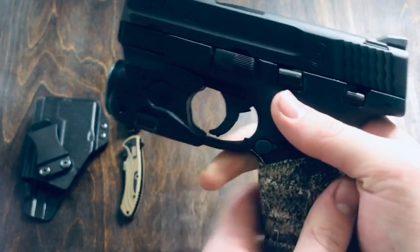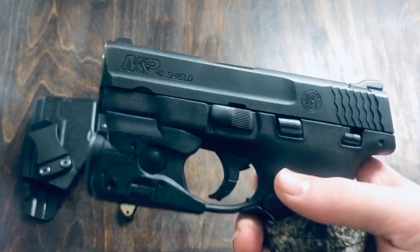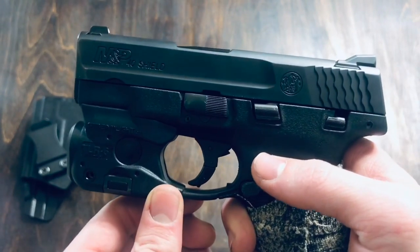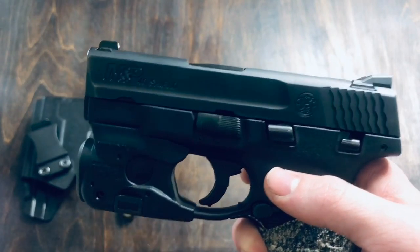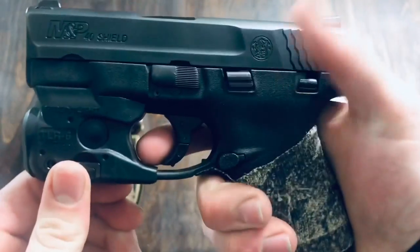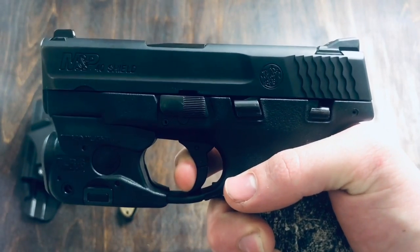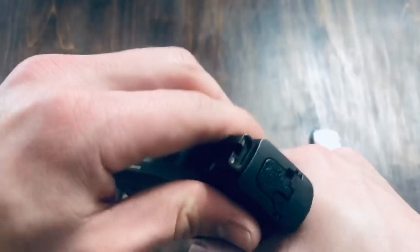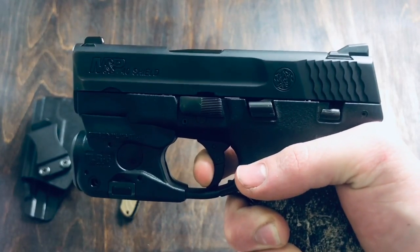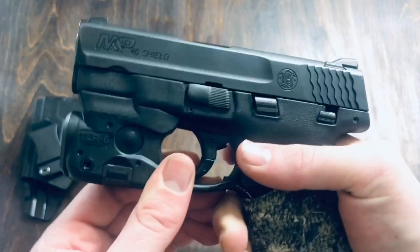Next I want to talk about the trigger. This gun has a really nice trigger for a small gun. On one hand, it is a bit of a heavier pull — it's about a six and a half pound pull. But even with it being a heavier pull, it actually pulls really smooth. When you pull, it doesn't have all that much travel, which I love. And it breaks really clean. As for the trigger reset, it's a dang good reset. Overall, I give the trigger 5 stars — I like it quite a bit.